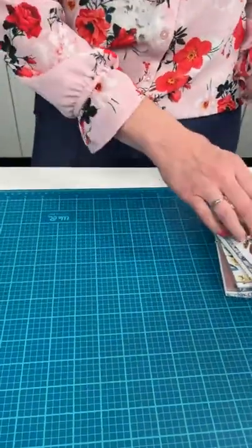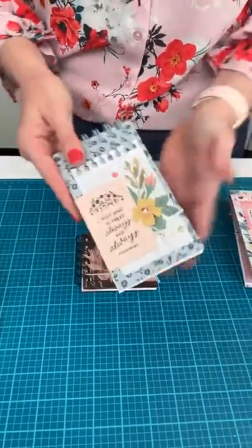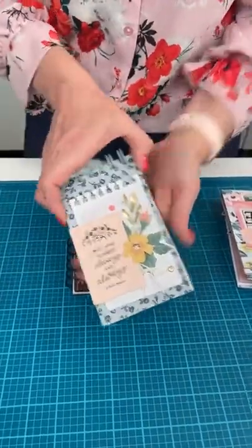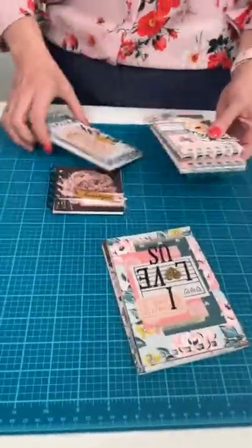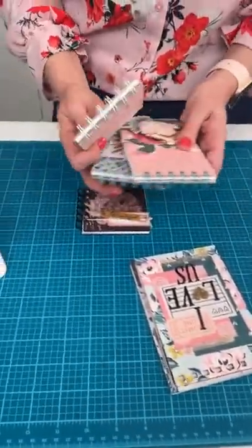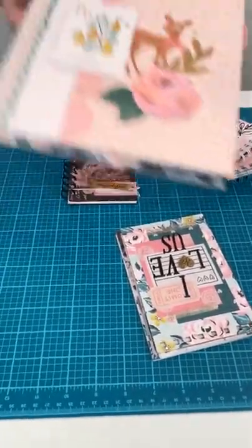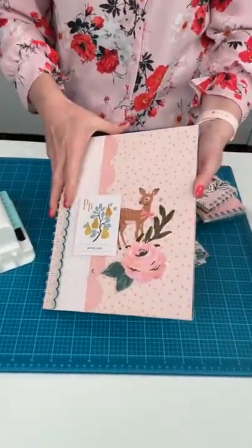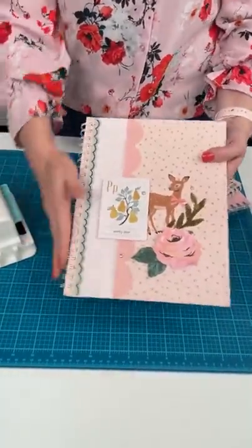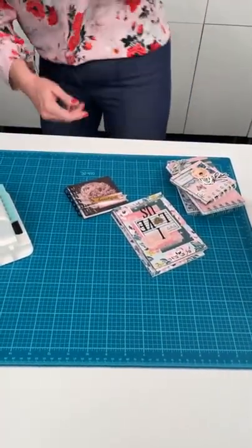Of course you've got notebooks, journals, planners — different sizes. This machine can handle all of those. The Mini Cinch can also do a full size, all the way up to 12 inches. Don't be afraid about the size issue — you can do just the same sizes that you can do with the large Cinch.